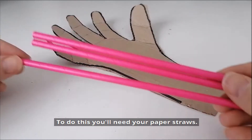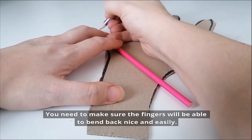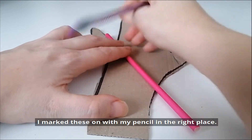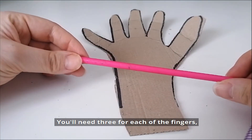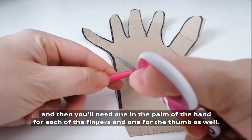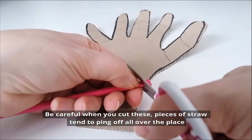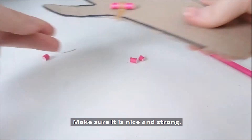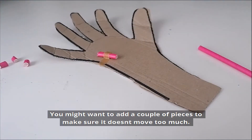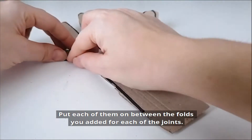To add the joints you will need your paper straws. I checked these against my finger to make sure I didn't make them too big — you need to make sure that the fingers will be able to bend back nice and easily. Mark these on with your pencil and put them on in the right place. You'll need three for each of the fingers, two for the thumbs, and then you'll need one in the palm of the hand for each of the fingers and one for the thumb as well. Be careful when you cut these — the pieces of straw tend to ping off all over the place. Once you've got those, you need to attach them to your hand. I've used a little bit of sticky tape for this — make sure it's nice and strong. You might want to add a couple of pieces to make sure it doesn't move too much. Put each of them on between the folds that you added for each of the joints.